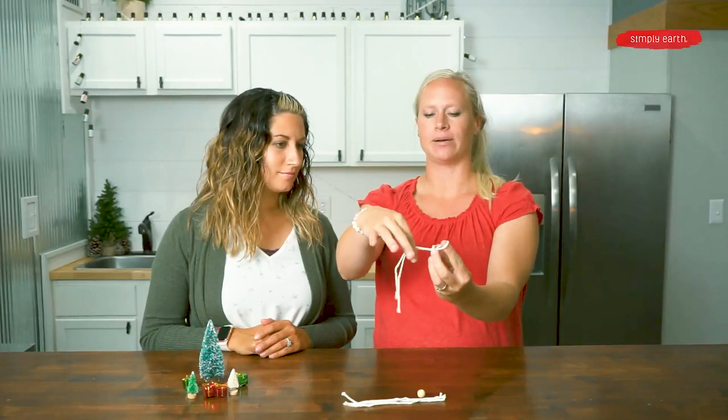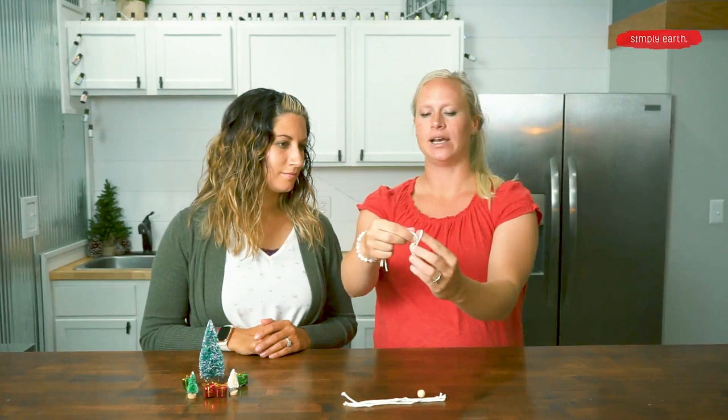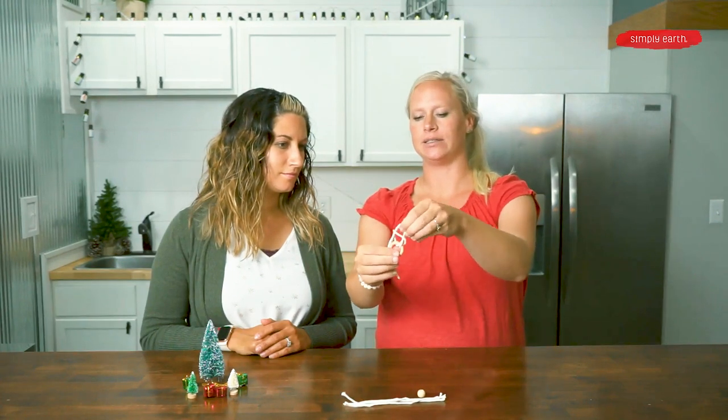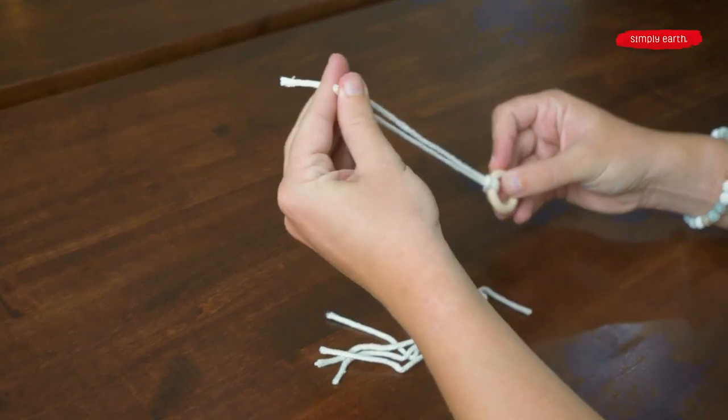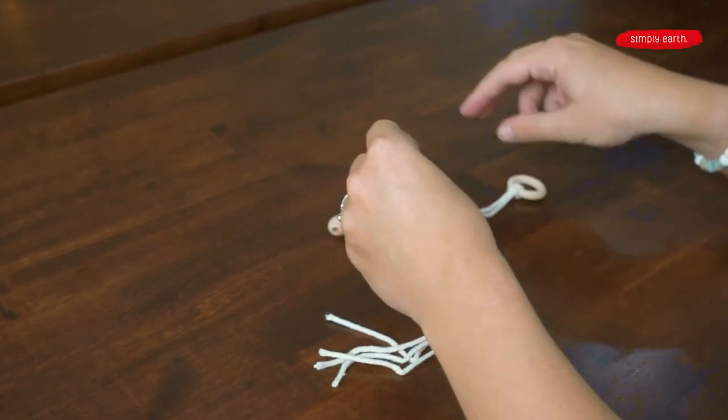I've got the folded end over here, and I've got my two loose ends on this side. And I'm going to pull my two loose ends through there. This is the string we're going to hang our ornament from.